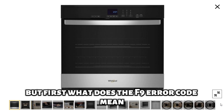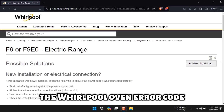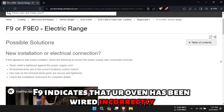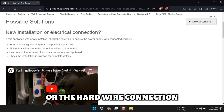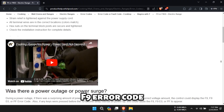But first, what does the F9 error code mean? The Whirlpool Oven error code F9 indicates that your oven has been wired incorrectly at the home electrical supply or the hardwire connection. The following are the common causes of the Whirlpool Oven F9 error code.